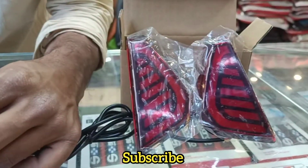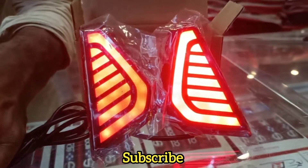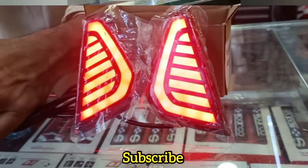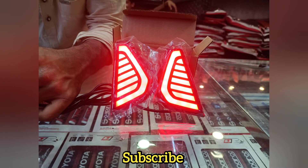If you purchase this DRL or reflector for any car, you can tell us in the comment box. This is all for today and we'll see you in the next video. Goodbye!